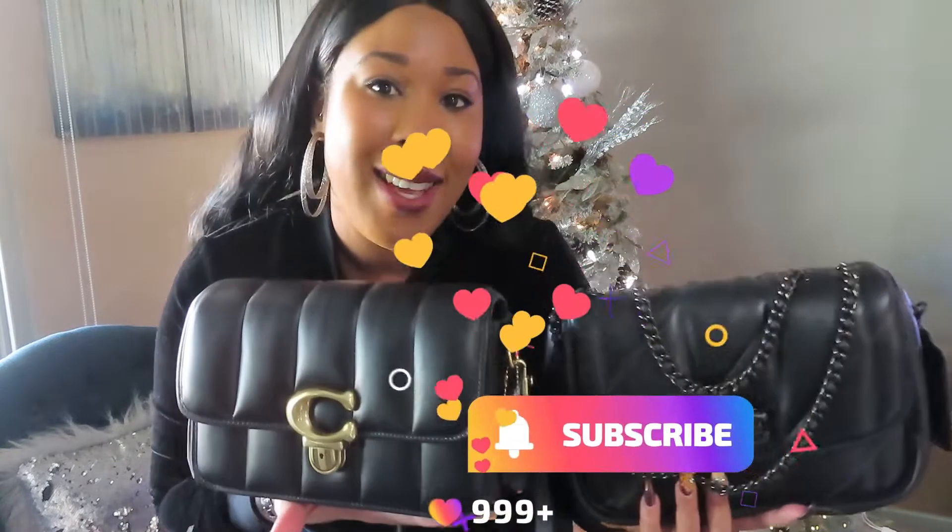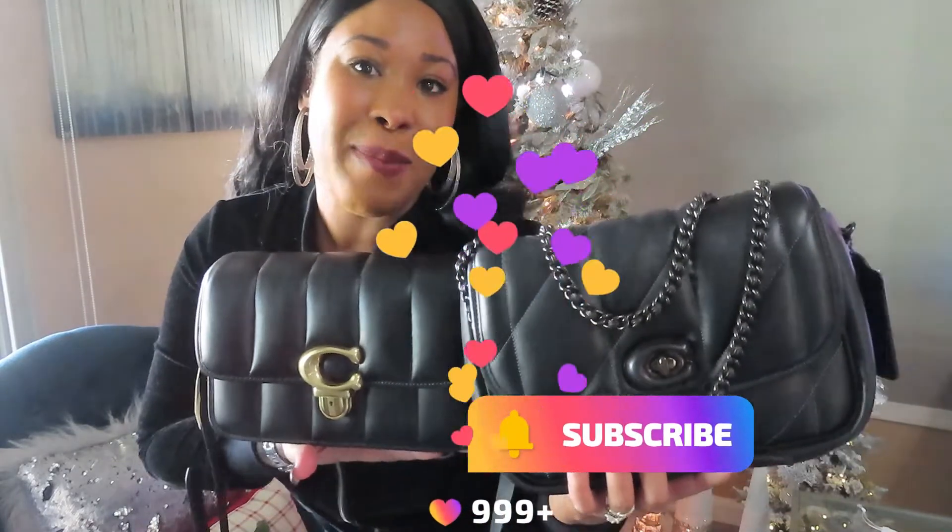I really do hope you guys enjoyed this video. We are on day eight of Vlogmas with a few more weeks to go. Please don't forget to hit that subscribe button, hit the thumbs up, let me know what you guys want to see next, and I'll see you guys next time. Bye!